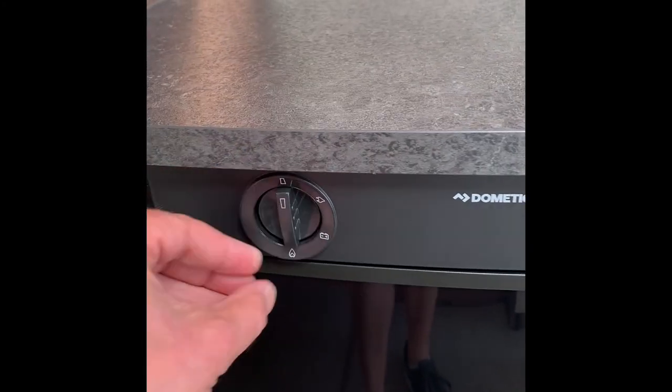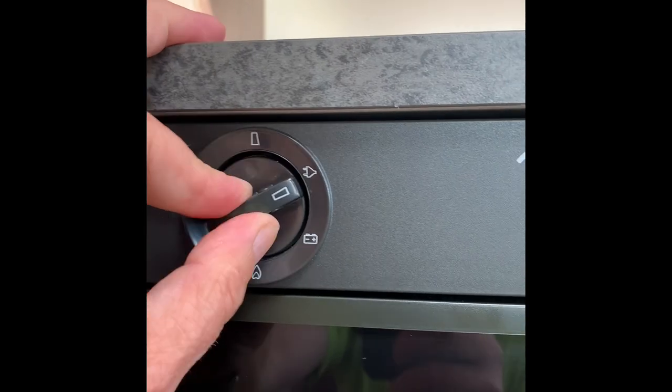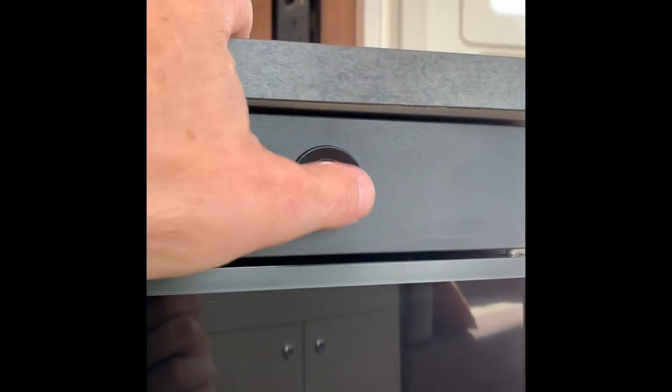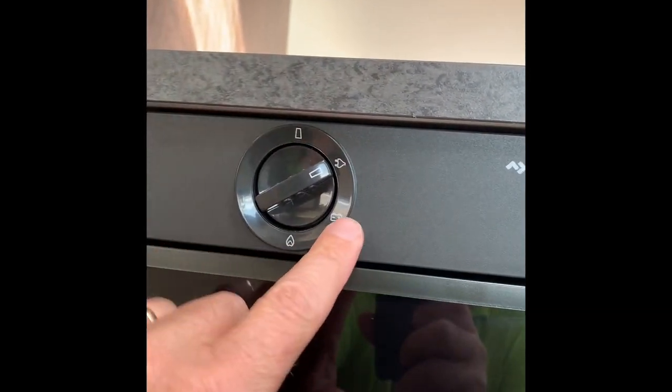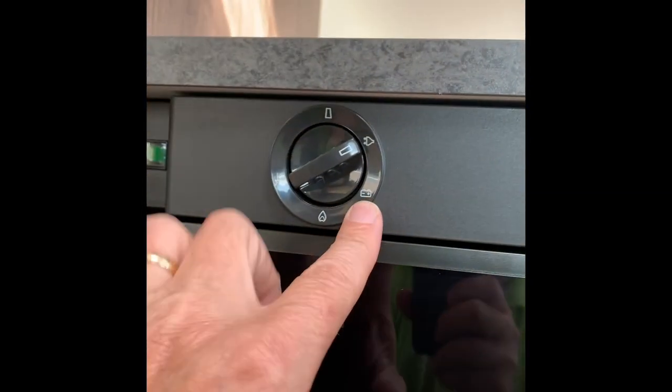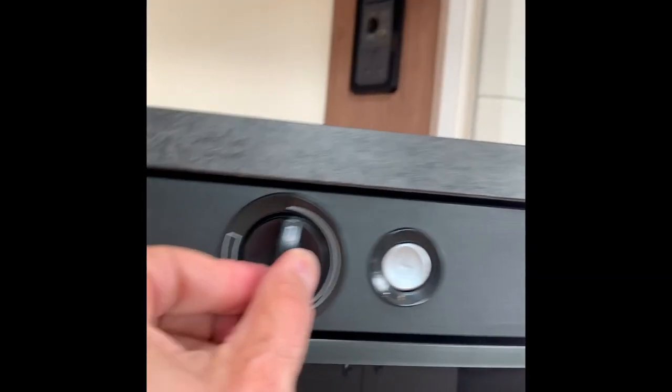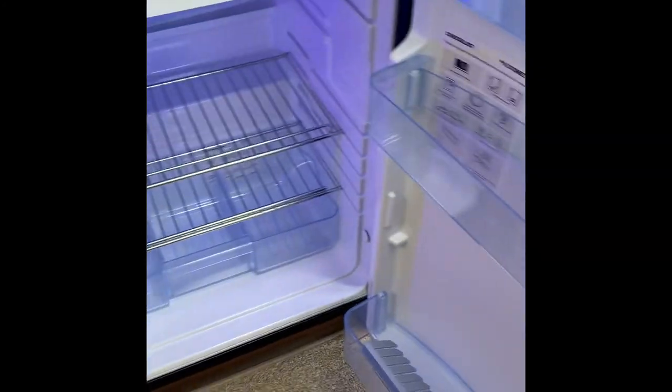The fridge is a Dometic. It can run on electric, on the alternator from the car, or on gas. If running on gas you'd need to fire it up. If you have a 13-pin socket on your tow bar, you can put it to the alternator setting — that will maintain the temperature of the fridge while travelling. It will not cool it down from the start, but it will maintain the temperature. The freezer box is great for ice for your drinks or ice creams.